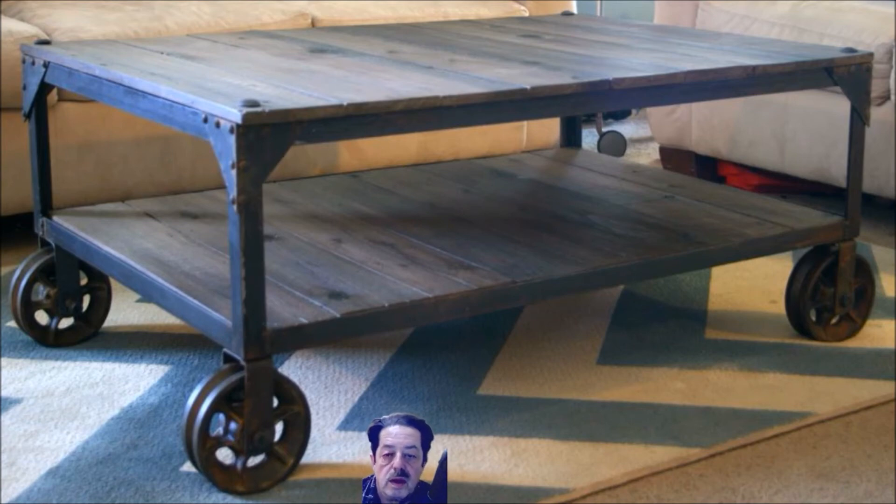You can use two by sixes, two by eights, two by twelves — whatever you want to make that top and bottom shelving. The harder part is going to be the metal pulleys he used for wheels on the bottom. Those brackets that hold those pulleys to the bottom of the table base — all he did was use two-inch wide flat stock, and he drilled holes where a bolt would go through the wheel to the other side and put a nut on them.